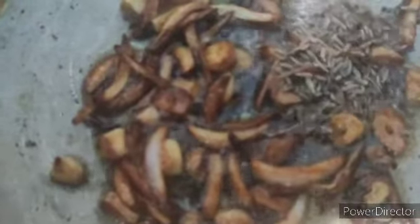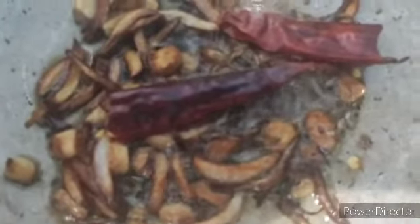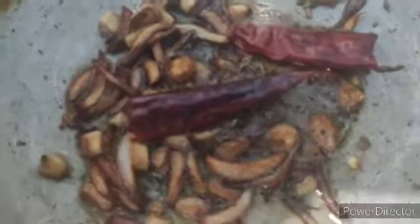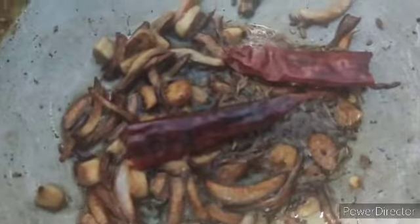Now I am going to add about half a teaspoon of cumin to it and one split red chilli. I am actually running out of curry leaves today, so do add the curry leaves if you have them. Now I am going to pour in some ghee — about 2 to 3 tablespoons of ghee.